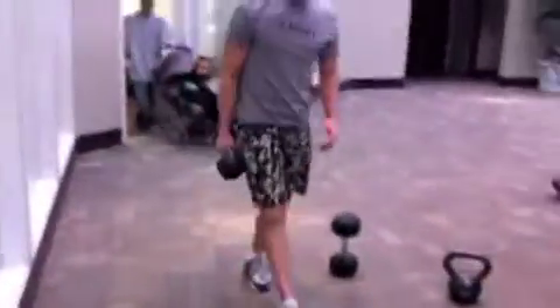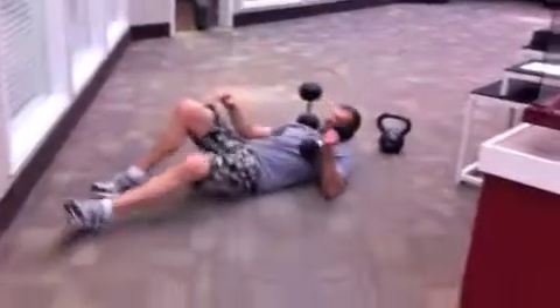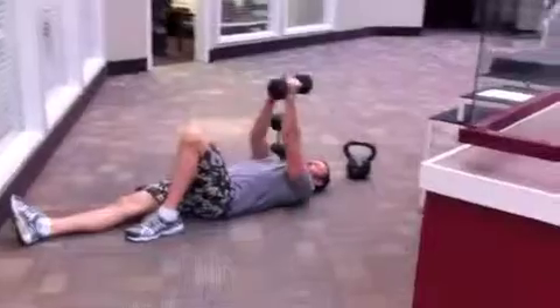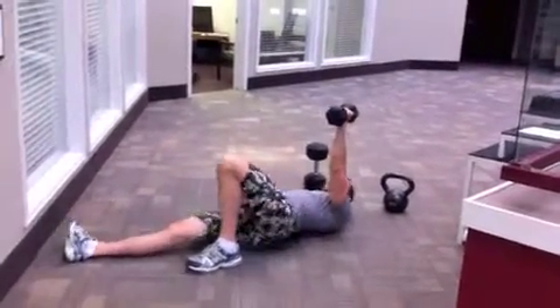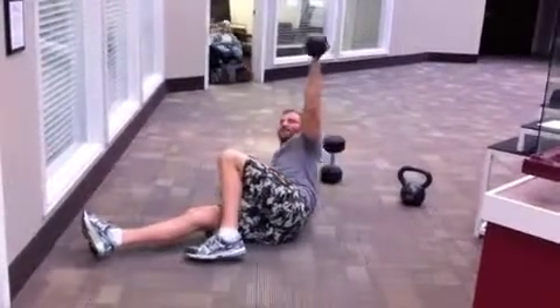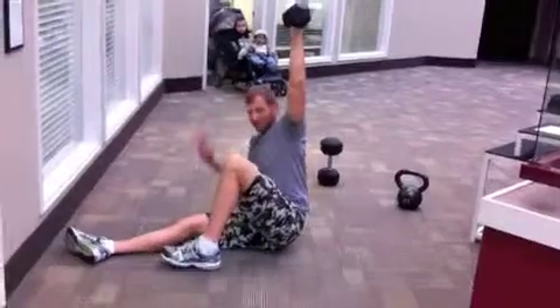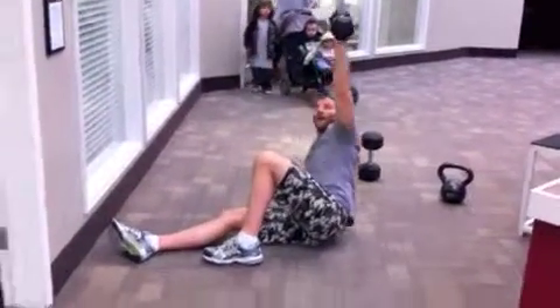Next up is a half get-up — this is the first half of a Turkish get-up. You'll start with a dumbbell in one hand, that same knee up, and you're going to shift your hips over so you're just on one side. Then sit up — you can use your other hand to help push yourself up. And back down.